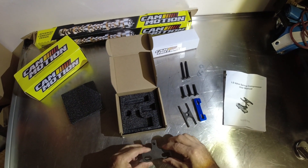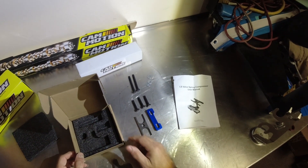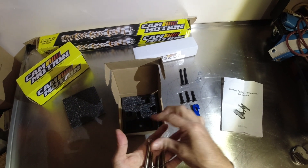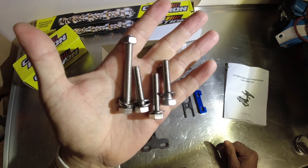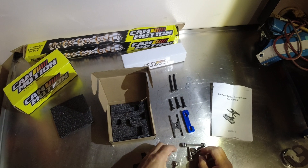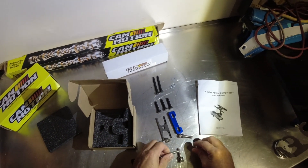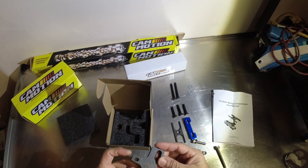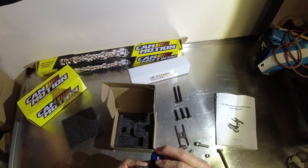So if you guys watch my videos, you know what I always do — I get the hardest stainless steel hardware I can get. Stainless steel hardware and bolts, I try to use for everything. Obviously, this top piece is what you're bolting on.